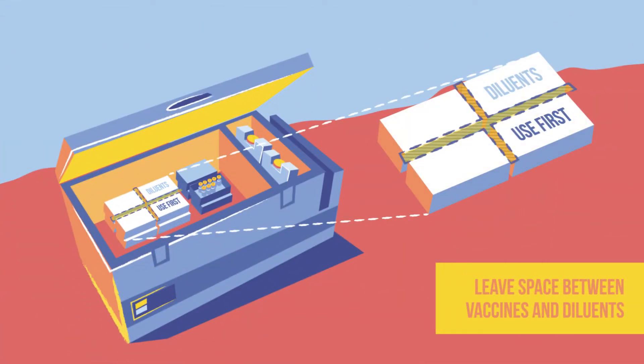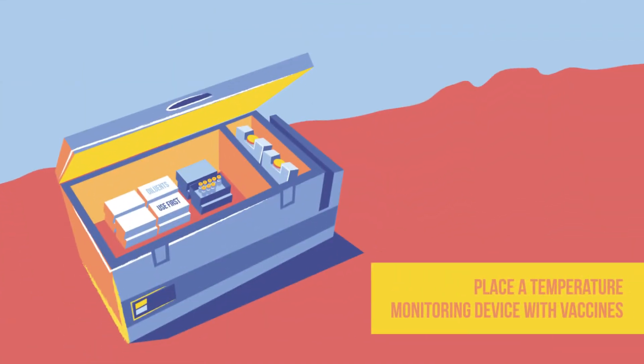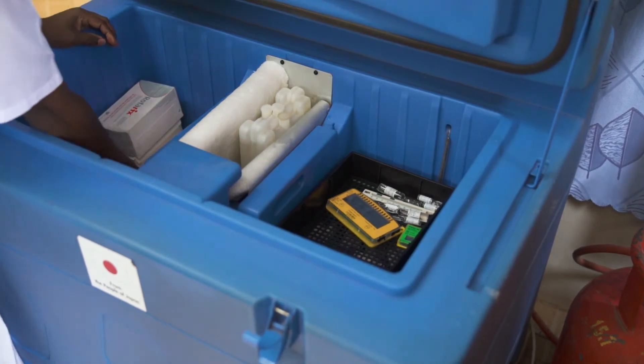Notice the space between the vaccines and diluants — this lets air circulate between them and keep them cool. There is also a 30-day refrigerator logger placed with the vaccines. Your facility may use a freeze indicator and thermometer instead.